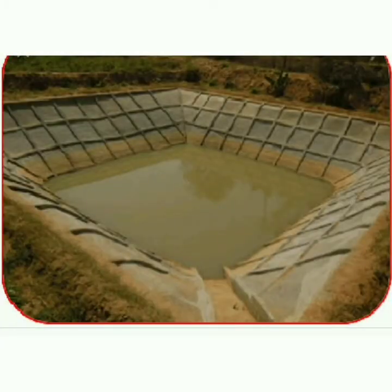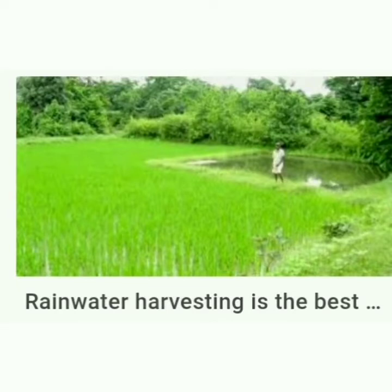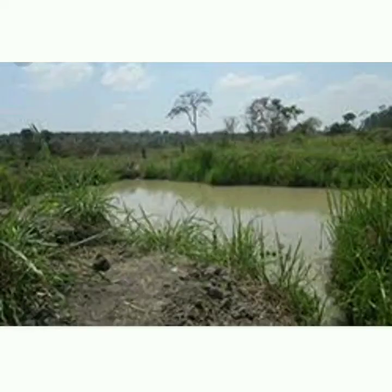Rainwater harvesting is a very important topic. Because in our country, water is very scarce. So it is very necessary to conserve water. Rainwater harvesting is a simple process or technology used to conserve rainwater by collecting, storing, conveying, and purifying rainwater that runs off from rooftops.